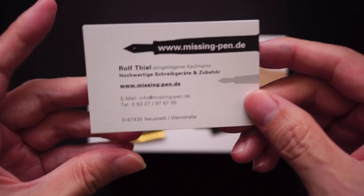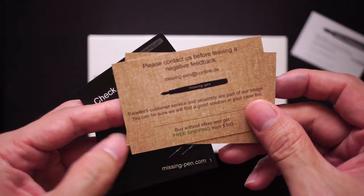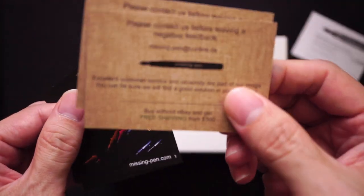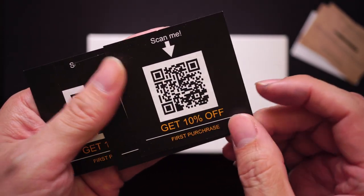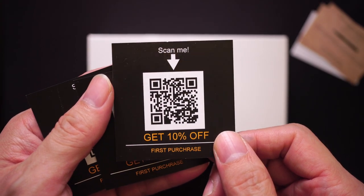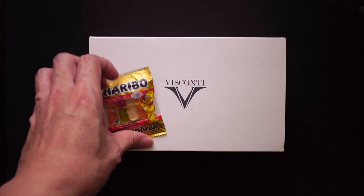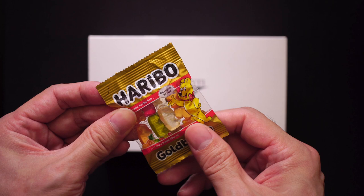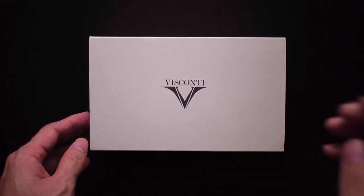Mr. Thiel has kindly given me his contact details as part of the packaging. He's also giving a thank you card for his eBay store — maybe you can try scanning this to get 10% off your first purchase from his store. He's also nicely given me a Haribo sweet, which will come in handy.